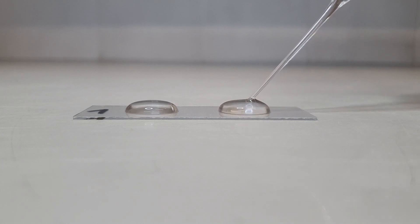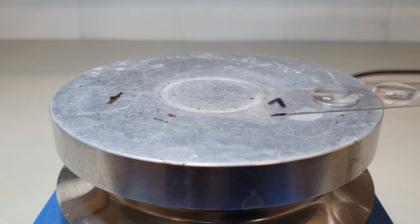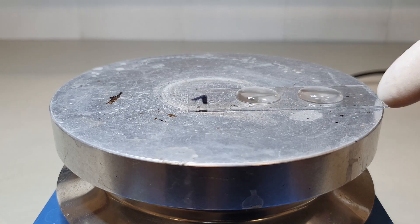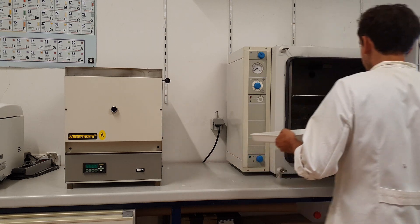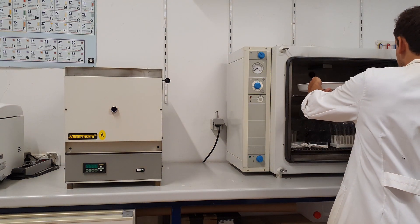We recommend letting the cover slips dry overnight at room temperature to evenly spread the diatoms over the cover slip. When time is limited, a hot plate or a drying oven can also be used to speed up the process, but consider that diatoms tend to agglomerate when drying at elevated temperatures.